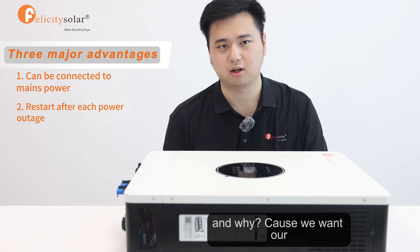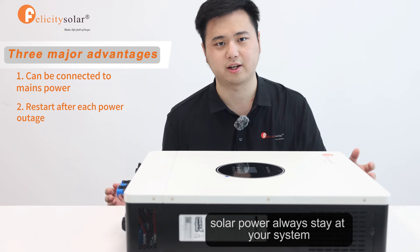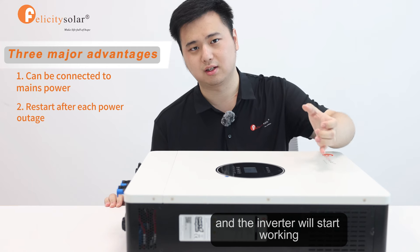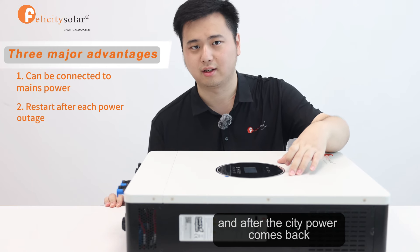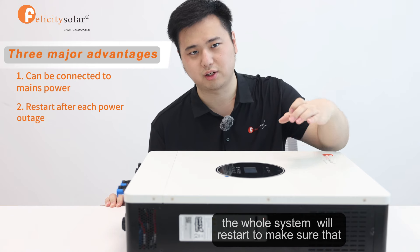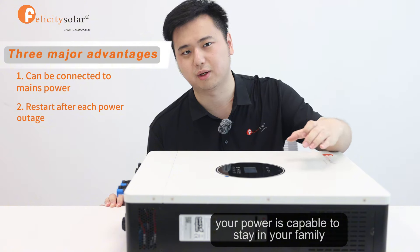And why? Because we want our solar power to always stay in your system. So when the grid power is cut, the inverter will start working. And after the grid power comes back, the whole system will restart to make sure that your power is capable to stay in your home.